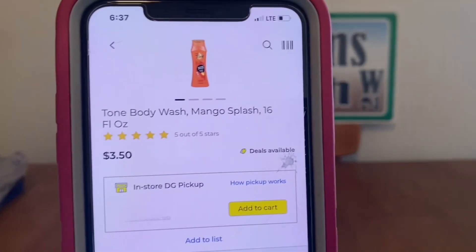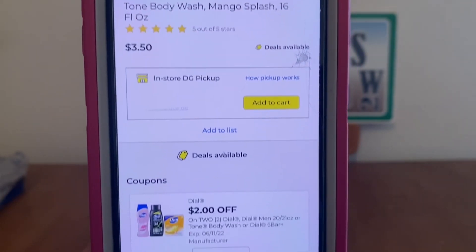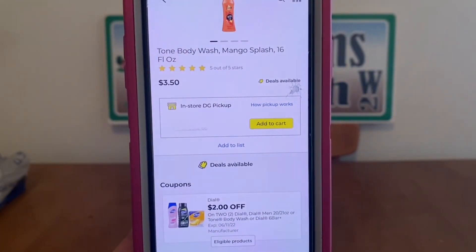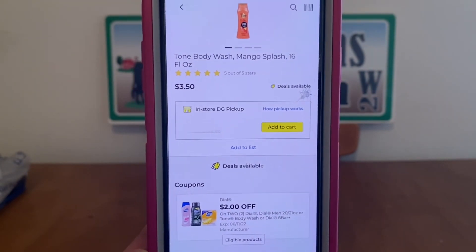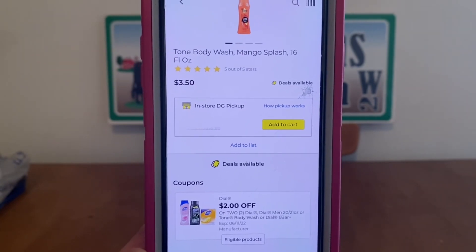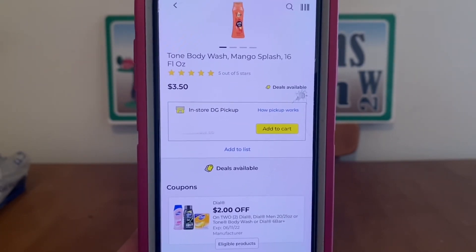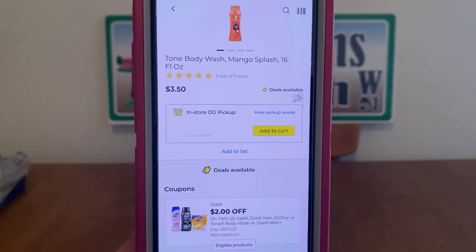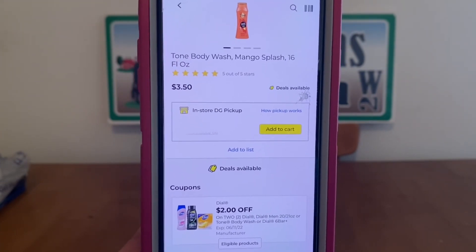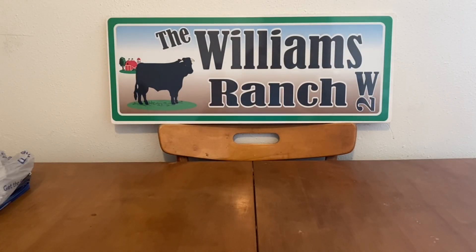We also have the Tone Body Wash — Mango Splash and other scents — at $3.50. We've got a $2 digital when you buy two, so that's $7 for two minus the $2 digital, $5 out-of-pocket. There may also be an instant savings of $2 if you buy two Dial/Tone — I'll have to double-check whether Tone qualifies. If it does, that would bring it down to $3 out-of-pocket. We've got the Purex Liquid Laundry Detergent at $5.25, $1 digital, $4.25 out-of-pocket.